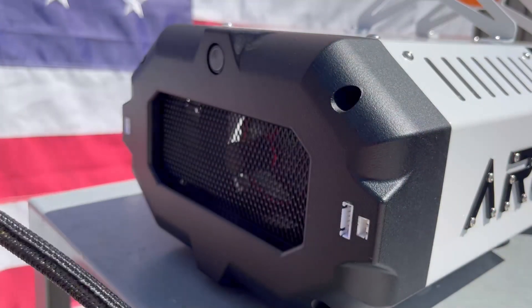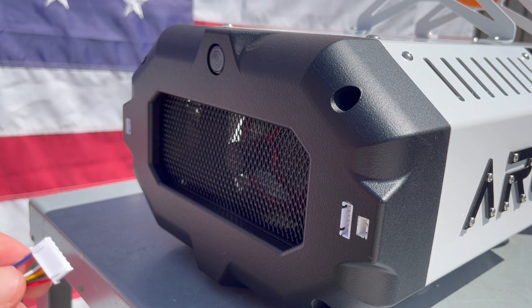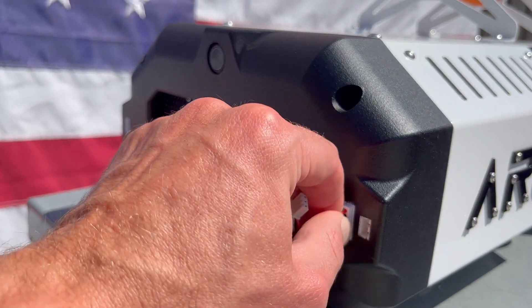Grab your wired remote control and connect the 6-pin cable to the front panel, as well as the 3-pin cable.